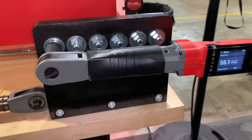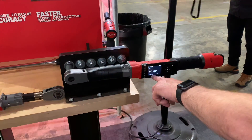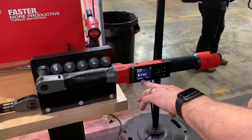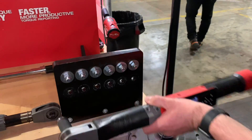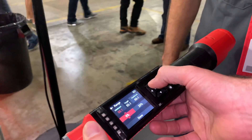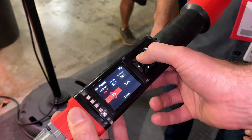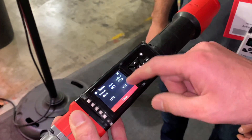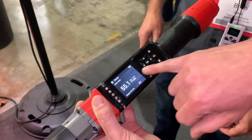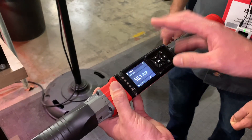You can adjust the torque range. Right now it's set for minus zero percent on the minimum and plus 20% on the max. If I want to adjust that, I go down here, hit okay, and I can adjust it one way or the other. So if I want to go plus or minus 10%, it's all off of your target torque. It'll give you the percent but also the unit of measure, and you'll see your acceptable torque range in parentheses.